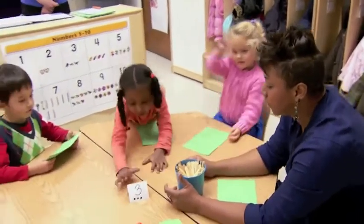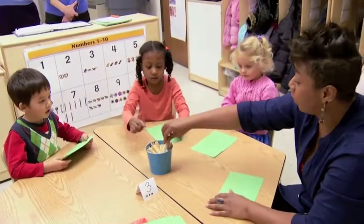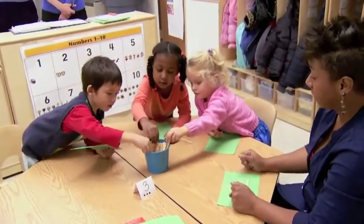Does anyone know what number that is? Three! Three, you're right, three. So everyone can get their three craft sticks out.